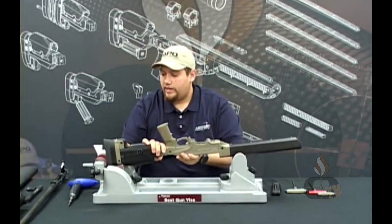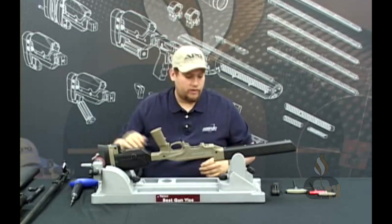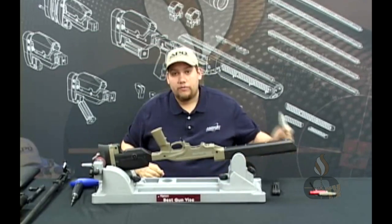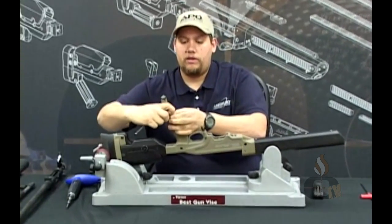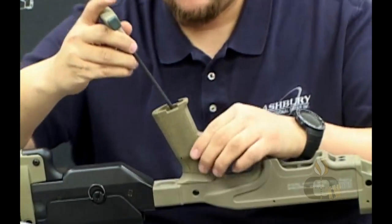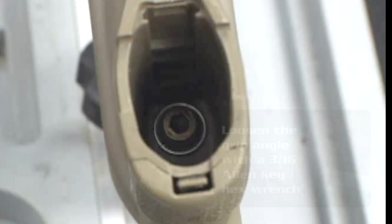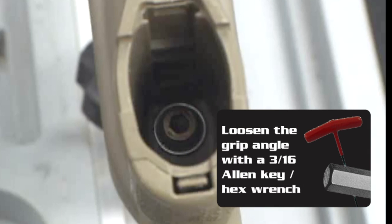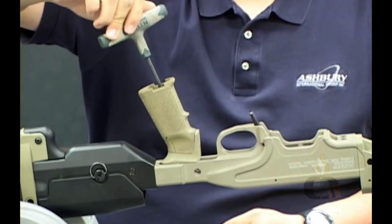Go ahead and stick the chassis in the gun vise upside down, making sure it's being held by the rear of the stock. Take your 3/16" Allen key and start by removing the bottom cap of the grip. Inside there is an Allen key — go ahead and loosen that up until you can freely move the grip angle back so you can access the rear action screw.